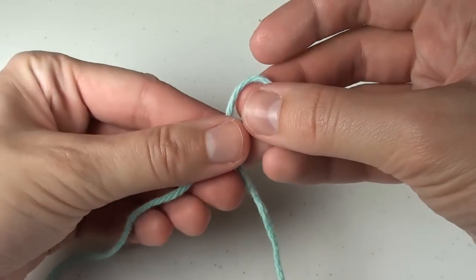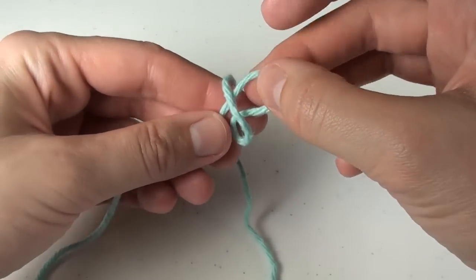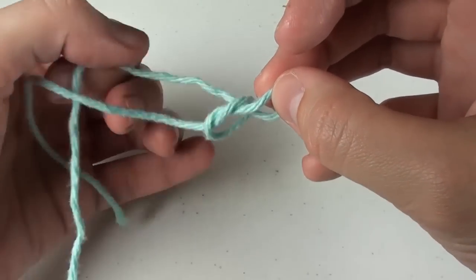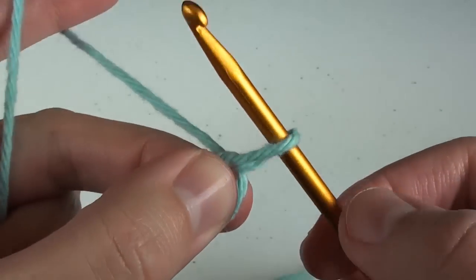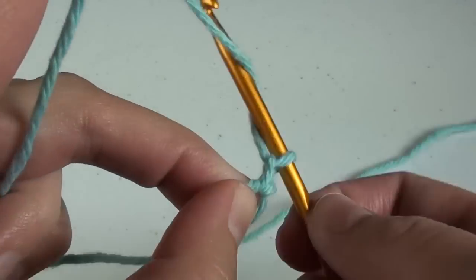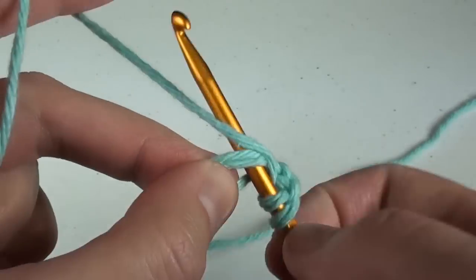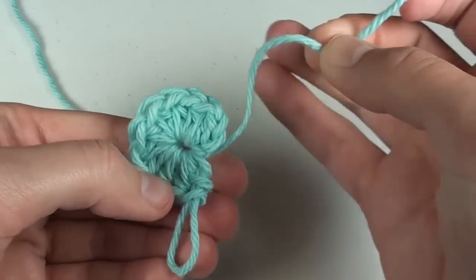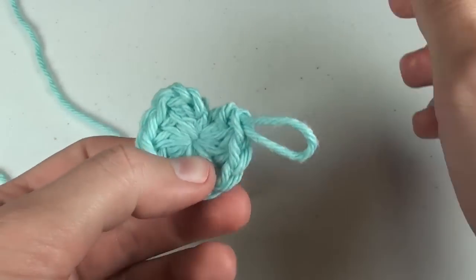Let's do another practice ring, this time with half double crochet stitches. Start your loose slipknot any way you want. Pinch it. Chain two, then do eight half double crochet stitches in the ring. Once done, grab the tail end and pull tightly to close your circle.